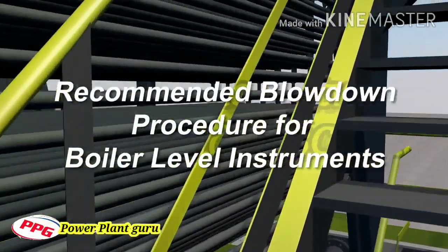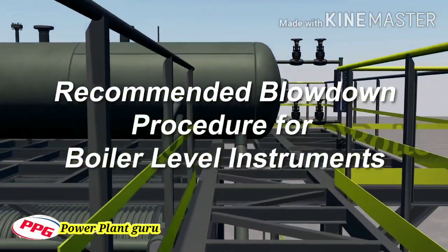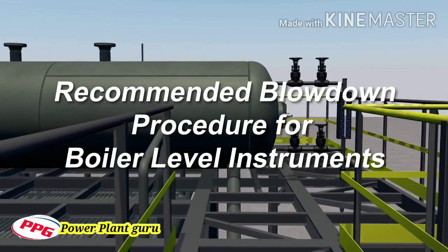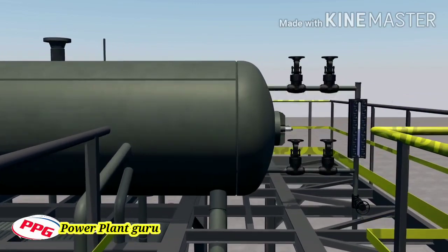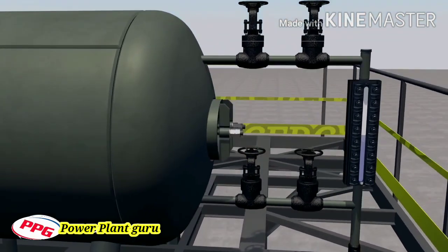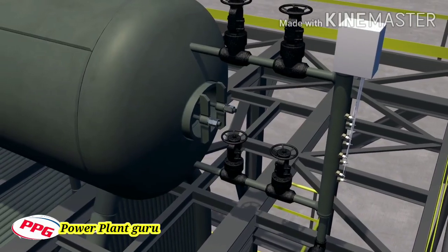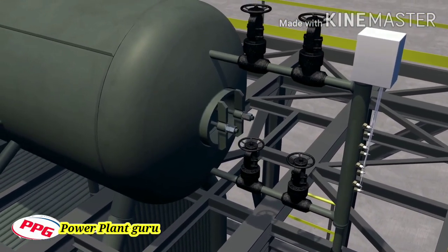Proper maintenance of water level instruments on a boiler is crucial to keeping your plant running safely and efficiently at all times. We're going to demonstrate how to conduct a proper blowdown procedure on a boiler water gauge glass and a remote level indicator, but first let's understand the purpose of these vital level indicating instruments.